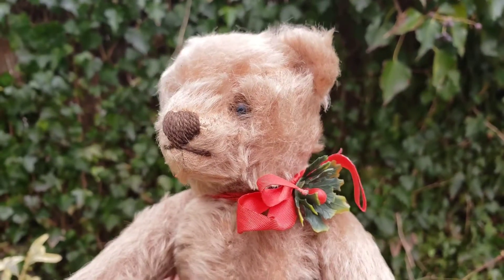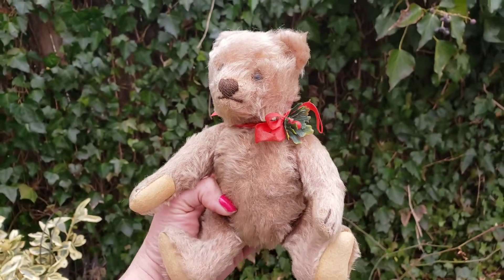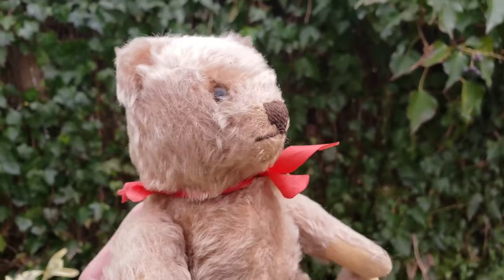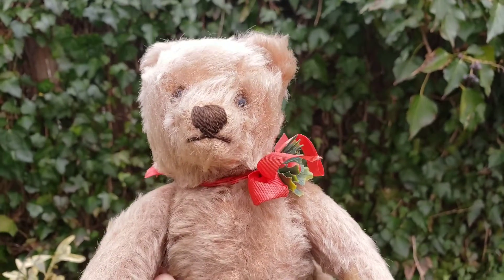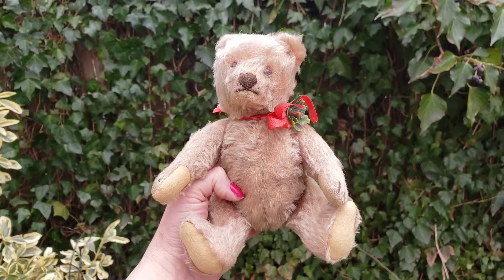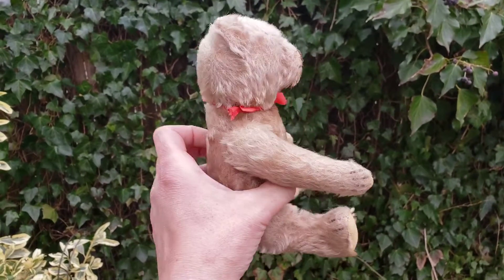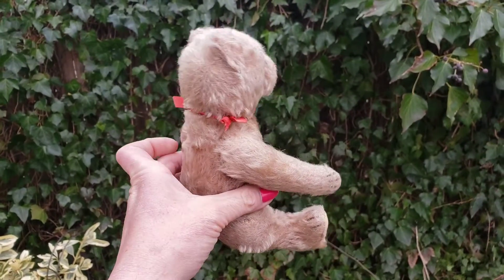He's a caramel bear and he's a little guy — fully jointed. He has little brown glass eyes and a little brown stitched nose and mouth. He has some mohair loss, but that's okay. I don't mind it too much because it means the bear was once loved.